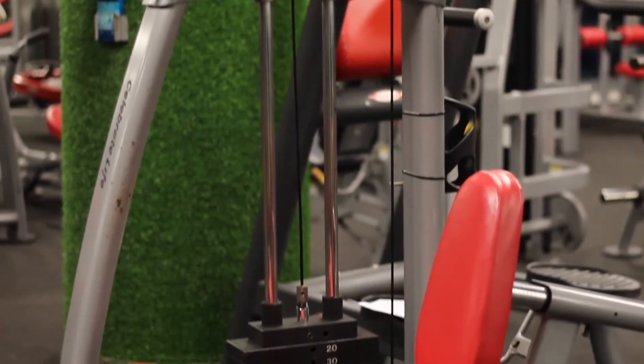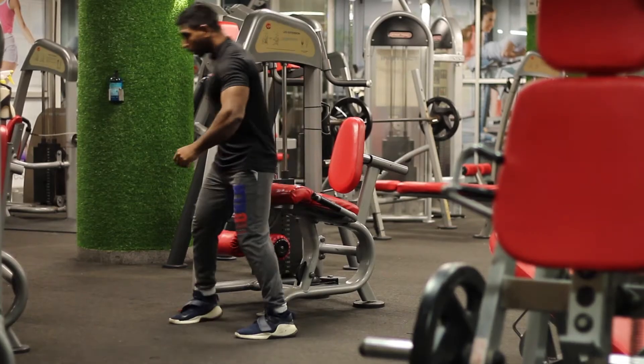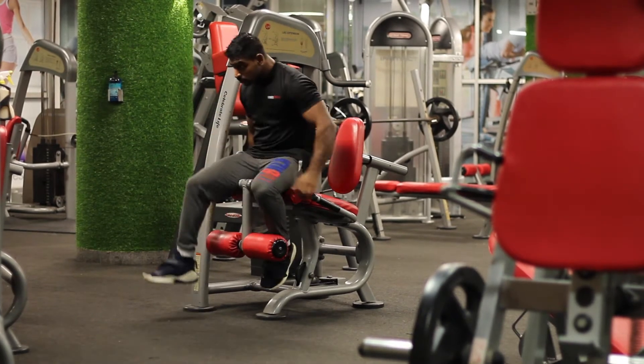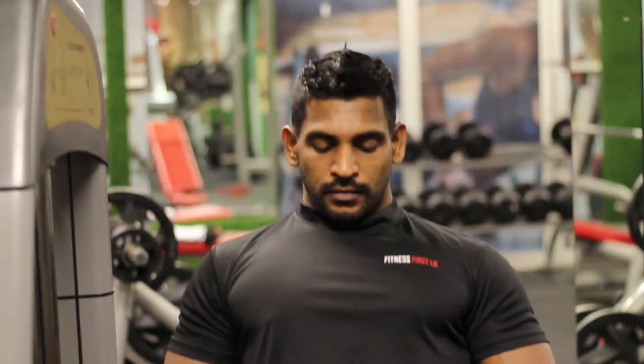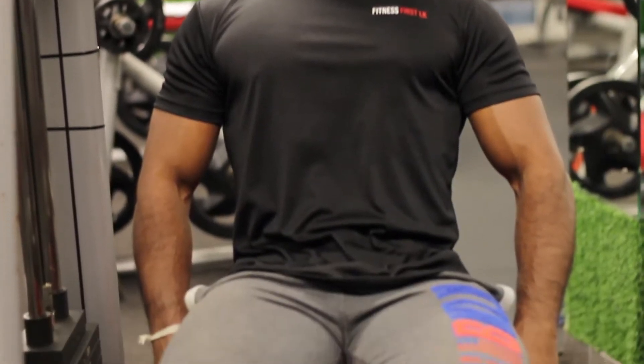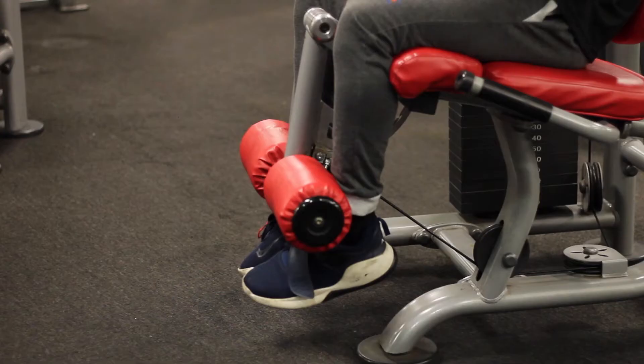Quadriceps are knee extensors, meaning they are responsible for the straightening of the knee. The vastus muscles originate at the femur, where the rectus femoris is attached at the hip. The rectus femoris is also responsible for hip flexion. They are crucial in walking, running, jumping, and squatting.